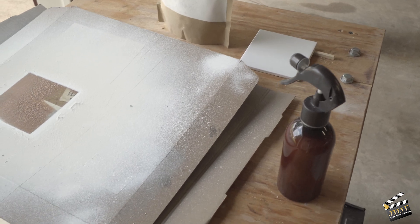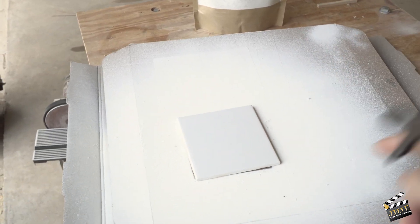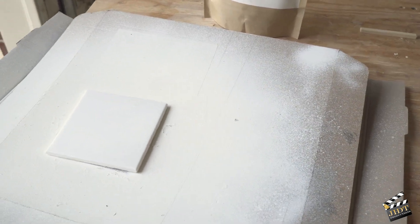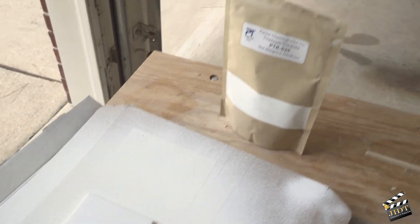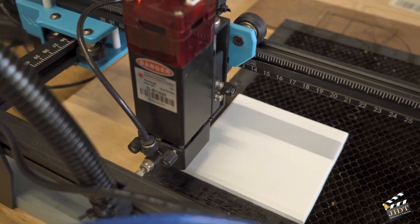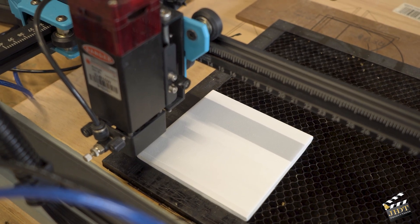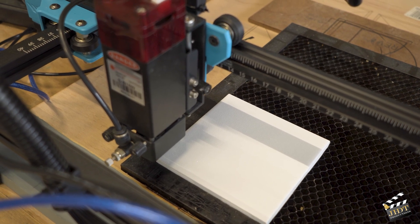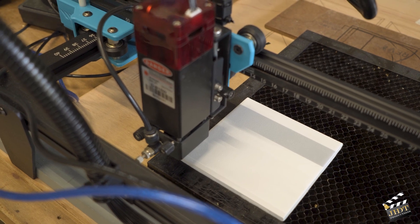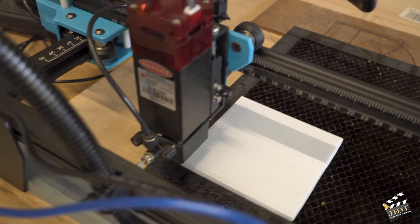Once I clean the tile as you normally would, I shake the bottle and give it three coats, letting it dry between coats. Then I put it under the laser. I have it placed under my two-trees 10-watt laser. One thing to note: I try not to create too much air movement. It's not like the coating will just blow off — it's pretty adhered to the top — but it's not like paint, so just be aware of that.